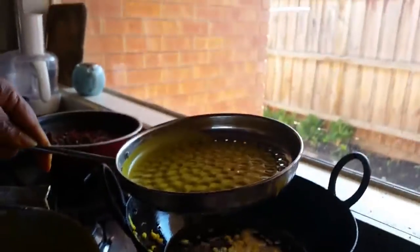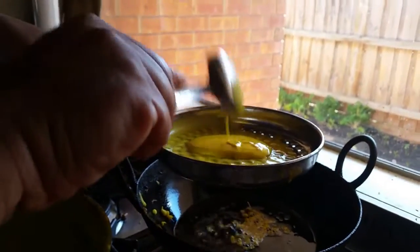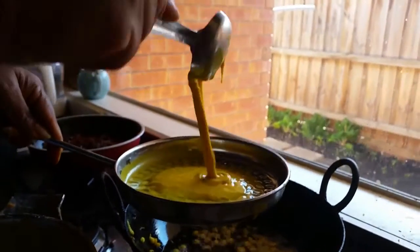Take a kadai and I am going to show you how to make boondi. Take a batter like this and pour it like this through the perforated spoon.